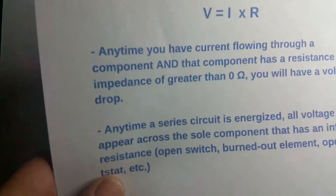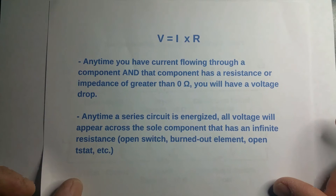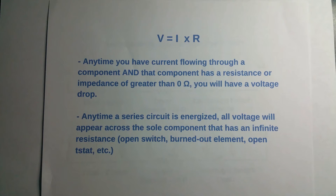A couple of rules about voltage drops, based on Ohm's law: anytime you have a current flowing through any component and that component has any kind of resistance greater than zero ohms, you're always going to have a voltage drop. So if it's a switch that's closed and you have current flowing through it, technically you're not going to have a voltage drop because it's supposed to be zero ohms.